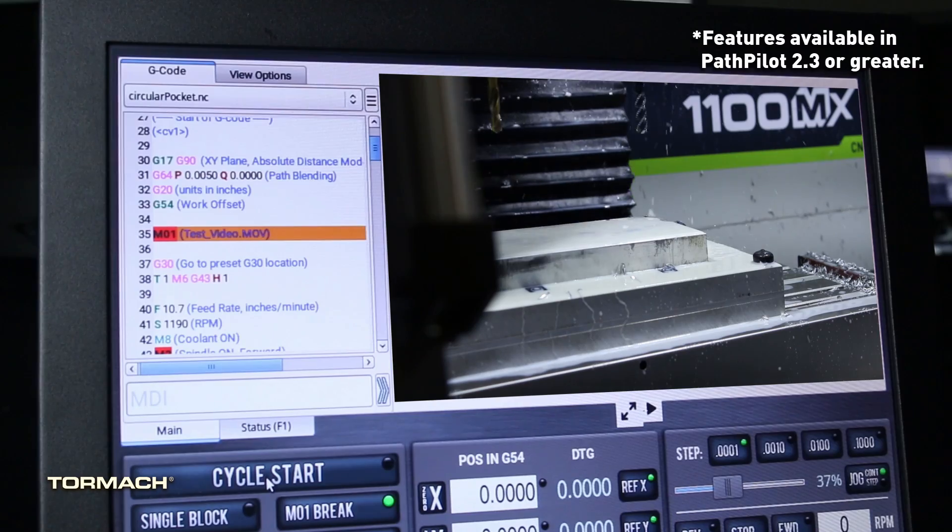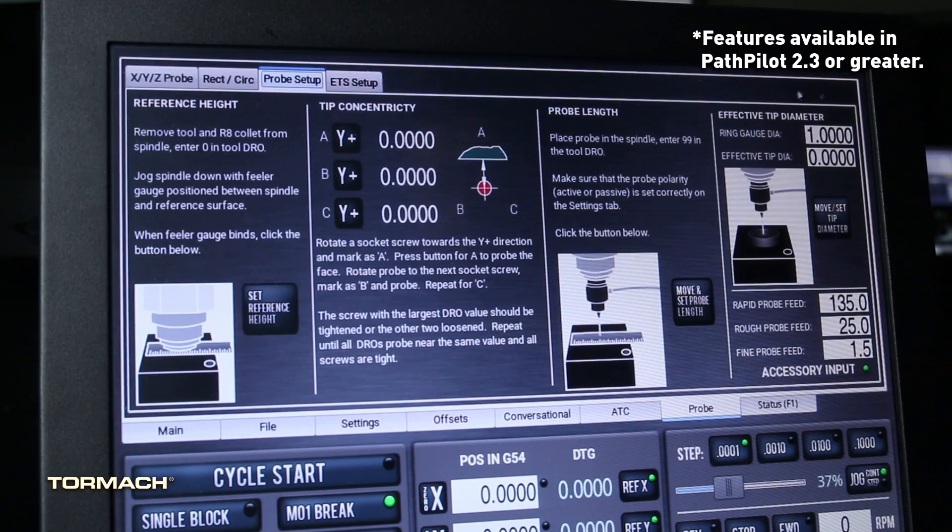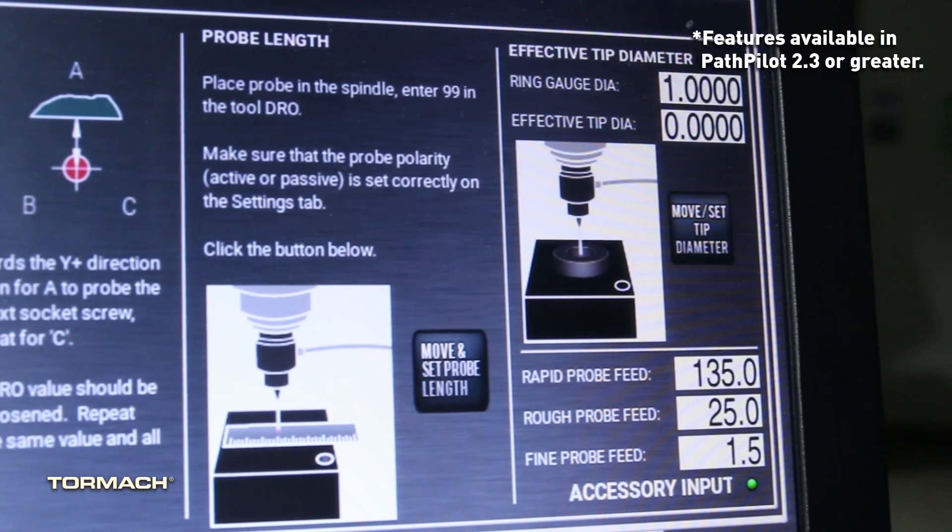You can integrate videos and pictures directly into your G-code, and finally you have updated probing operations that'll make your workflow a lot easier. Now let's talk about what you've all been waiting for — the hardware.